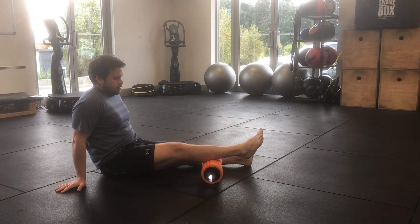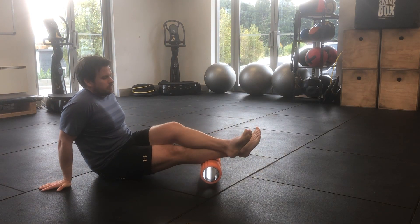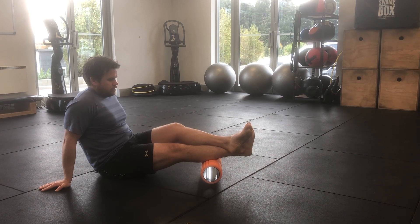Once you find that point, slowly begin to pull your toes backwards and forwards, creating that movement around your ankle joint. As you create that movement you'll feel the tension increase and decrease through your calf. You only need to move your toes as far as you need to feel that tension change.